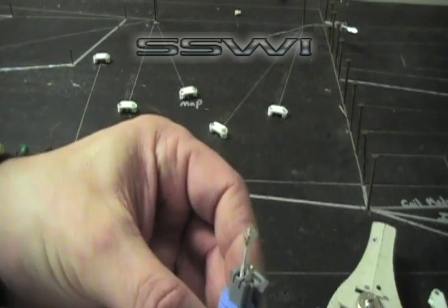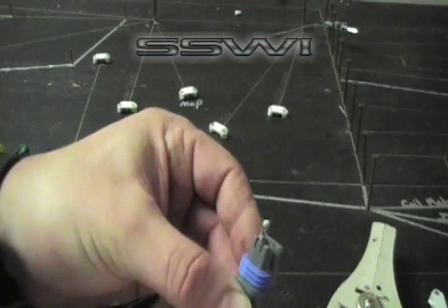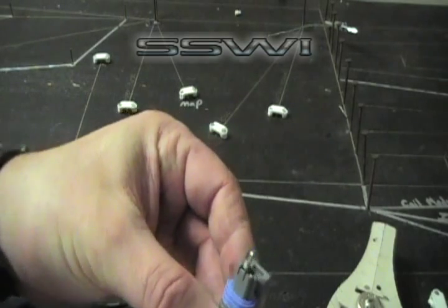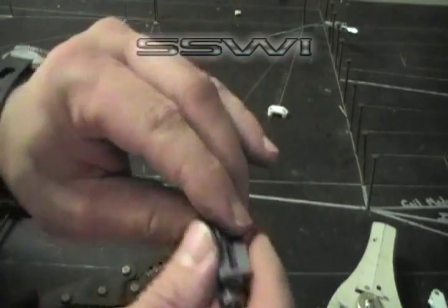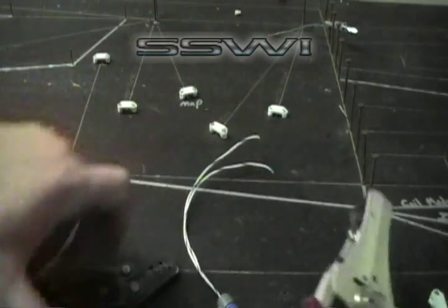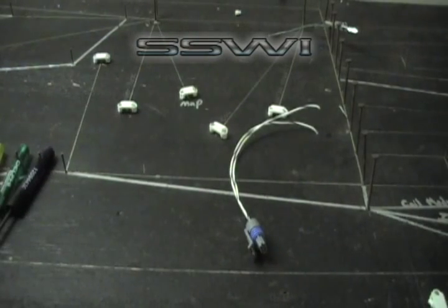Go ahead and align your terminals correctly. Pull down until they lock. Pull down until they lock. You're done.